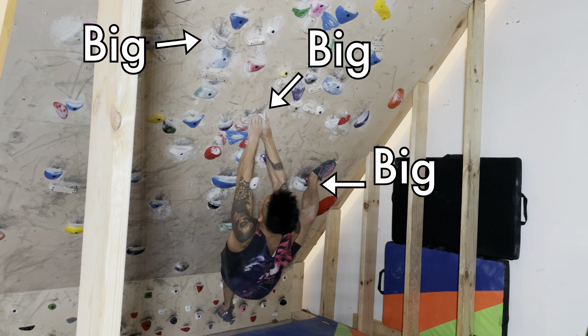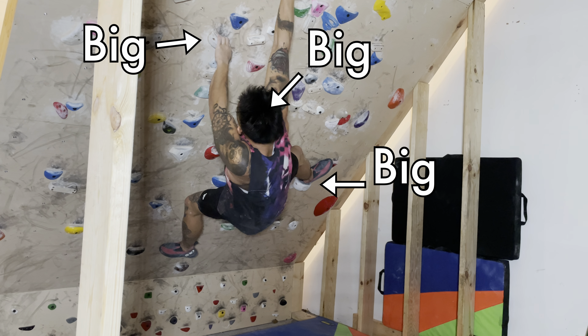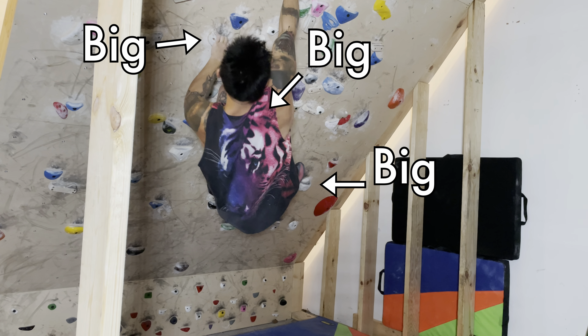There's no need to hop on the smallest crimps first. Remember, you have to first allow your body to adapt to this extreme angle before you start grabbing the smaller, harder holds.